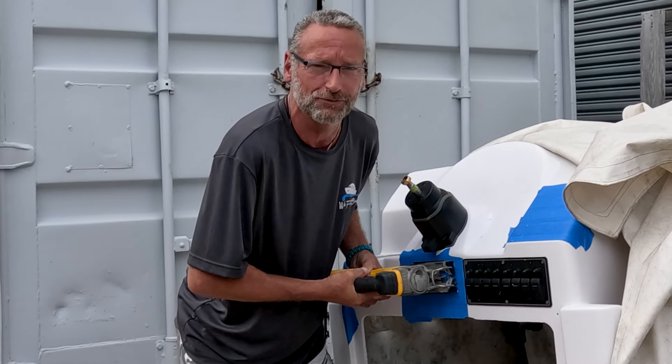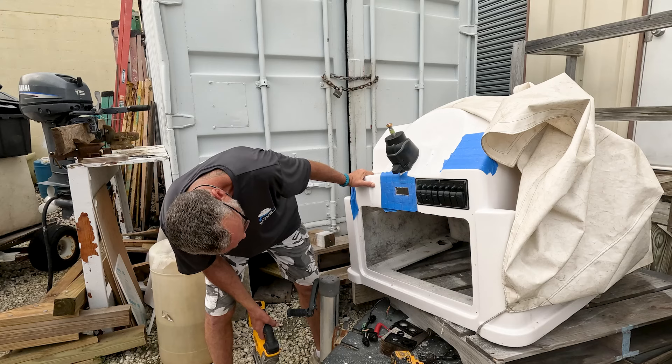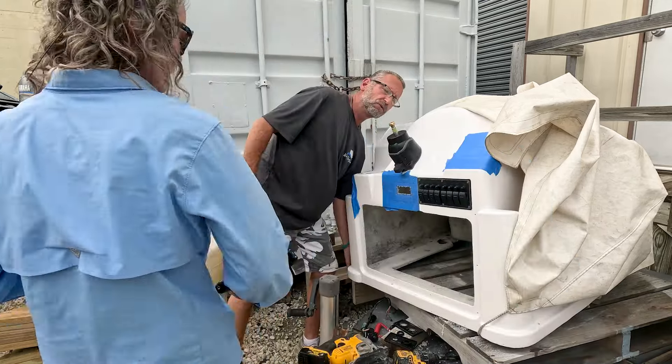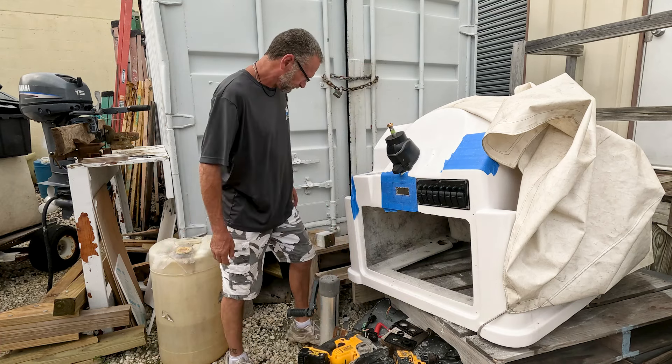Slow and easy always wins the race, boys and girls. So, do you think we should level out the center console? Lifting it up is no problem because that area is not going to break. I'd lift it with one arm. It might be strapped down or something, or it might have been stuck on something.